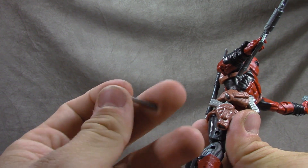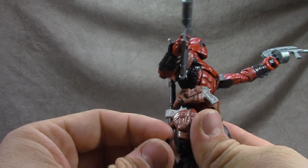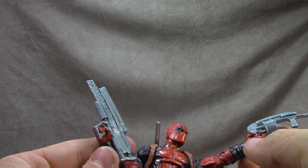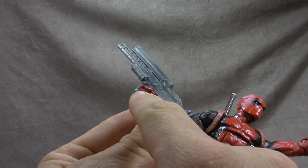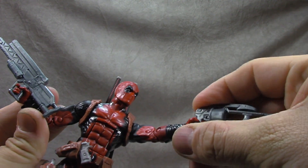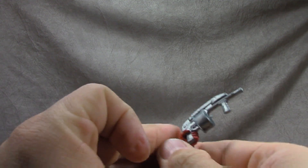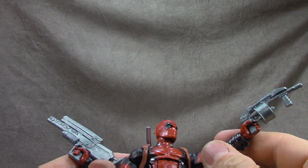Everything on the knife is well done — the black is where it should be and the silver is where it should be. He also comes with two laser cannons, which isn't my favorite thing — I don't know if I'll be using them — but the pinky is sculpted to hold one, which is a nice touch. There's also a grenade launcher type thing, which is fine I guess. I'm kind of let down by those gun choices.